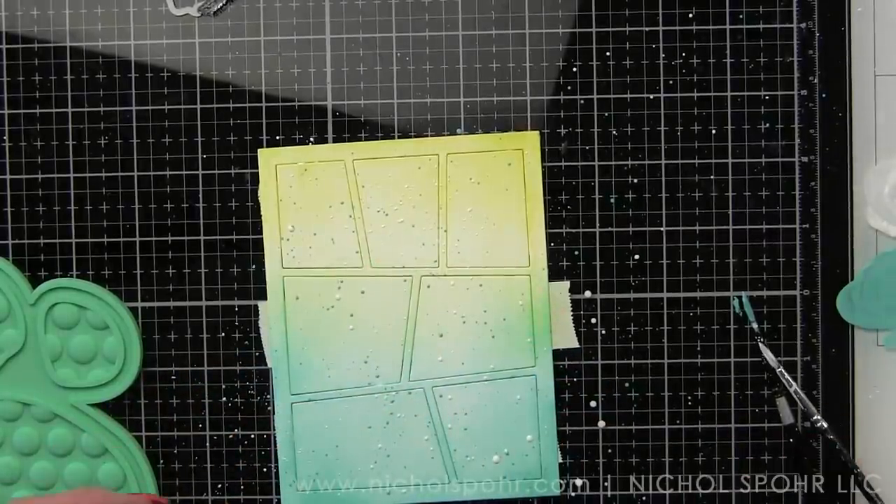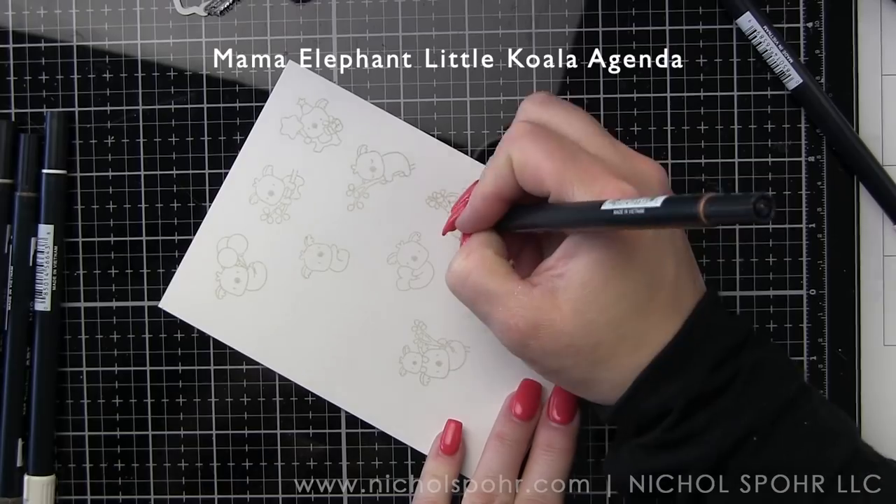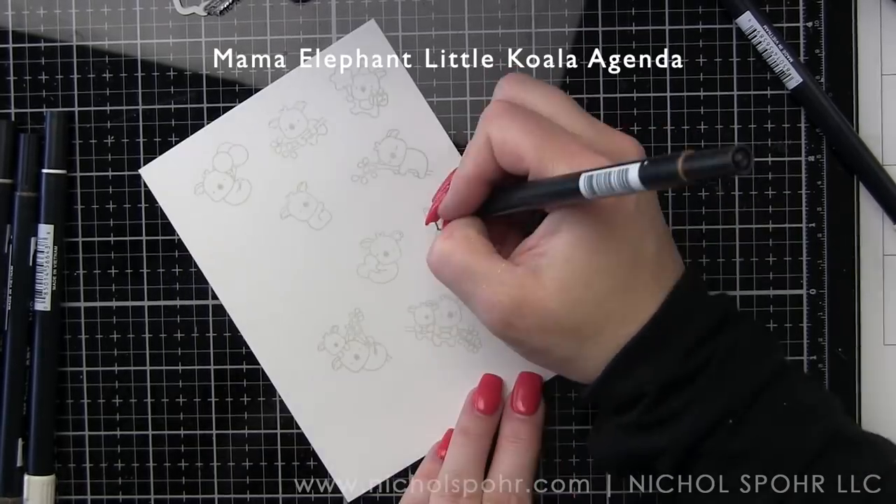The white will tend to kind of fade a little bit. I try not to add too much water to the white — I do want to mention that — otherwise it gets very translucent.